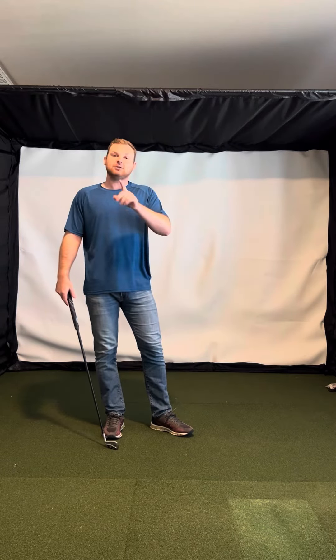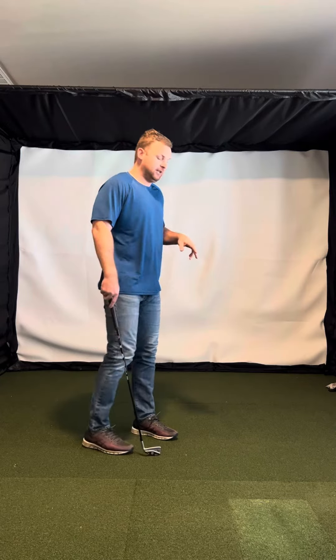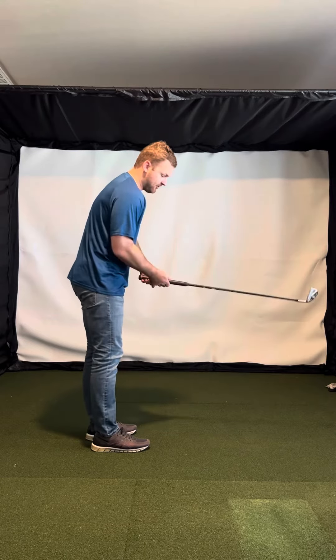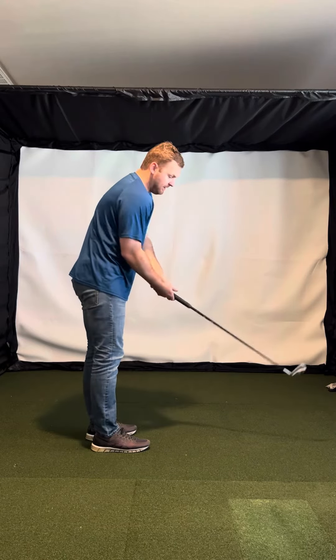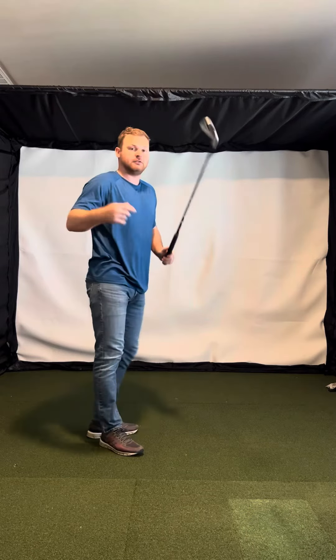I would say next time you are hitting some balls — love that you're getting into it a little bit — just send me a down the line video as well. If I'm hitting towards the screen, just camera behind you there, and I want to see the motion from down the line.